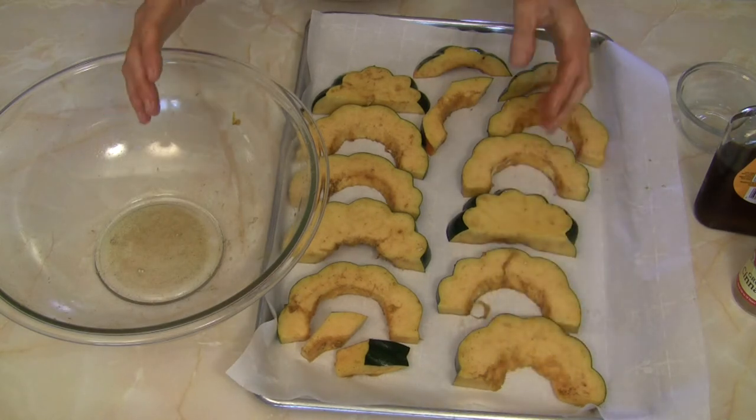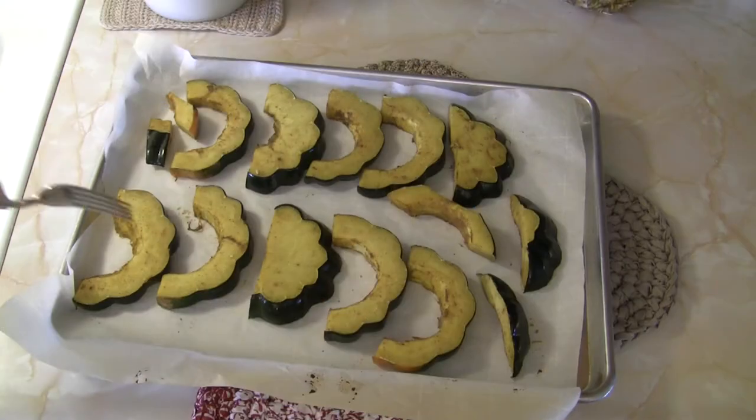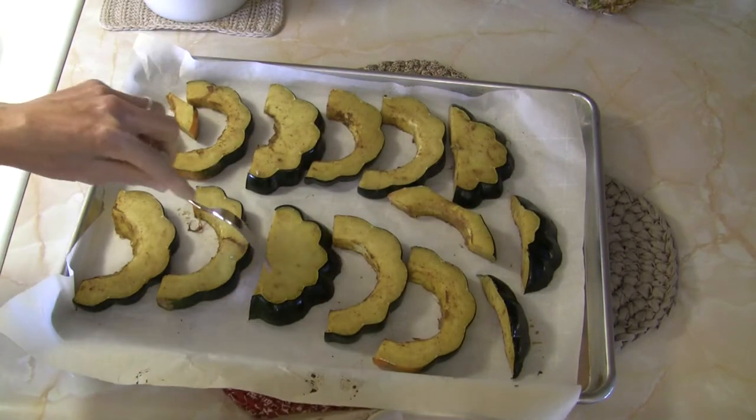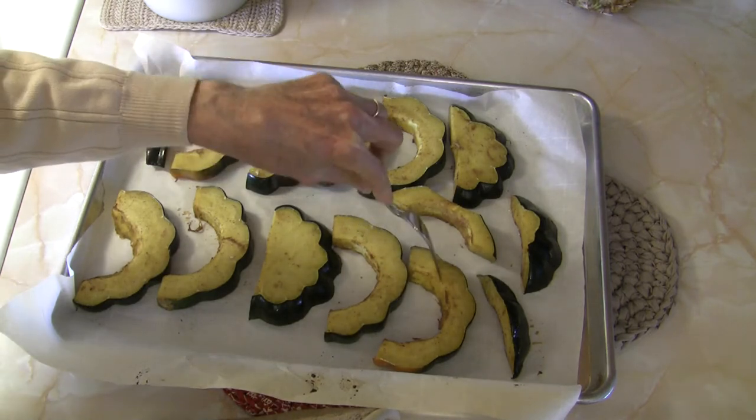That's all there is to it — not hard. I'll keep you posted along the way. They have been in the oven for 20 minutes and they're beginning to cook, but they're not there yet.